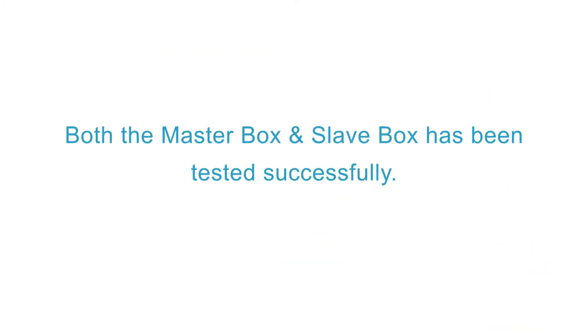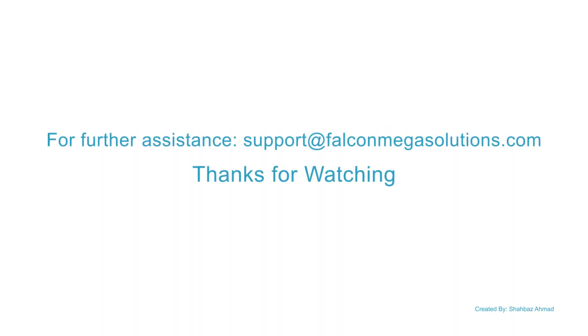Both the master box and slave box have been tested successfully. For further assistance, send email to us at support@falconmegasolutions.com. Thank you very much.